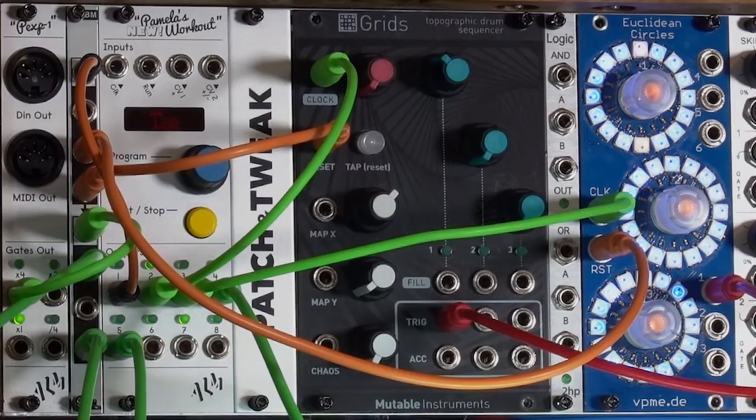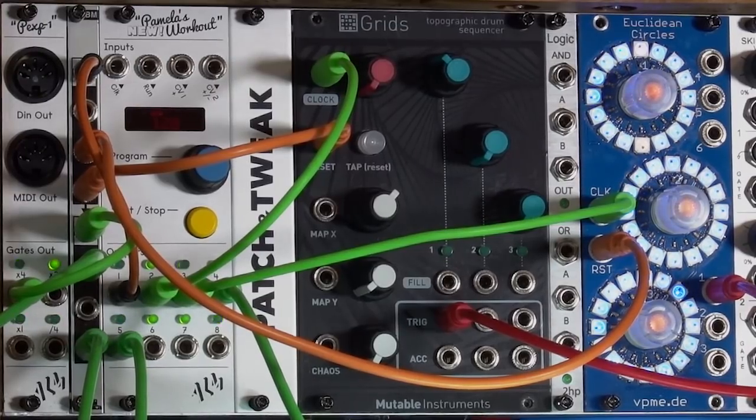I've been having trouble getting everybody to agree with where the one is. As you can hear right now, in my power-up condition on this case, Euclidean Circles and Grids are disagreeing with where that downbeat is. Right now, Grids is playing the digital kick, and Euclidean Circles is playing the analog kick.